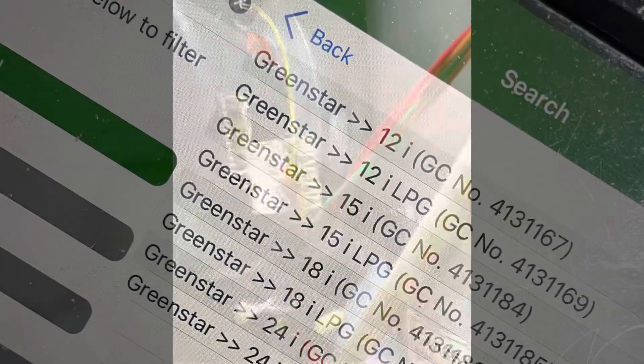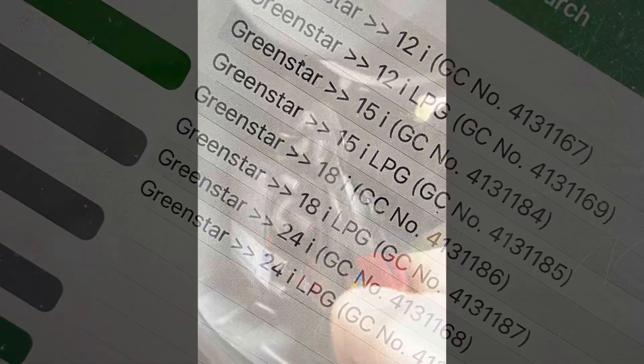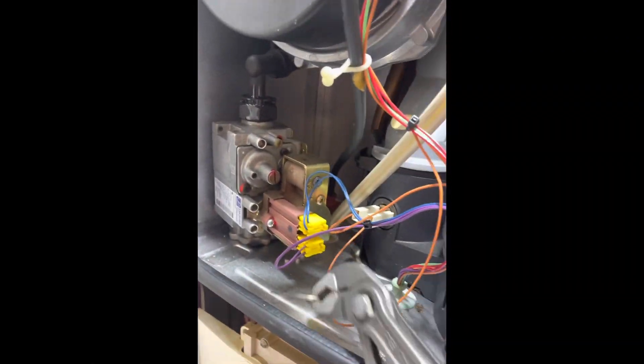Let's whip the case off and double-check using a voltage stick. We've got power, and checking between purple and brown we've got 240V, so we know the control board is fine and the lead is fine — it's the fan that's defective. Back to Parts Arena to get the part number.